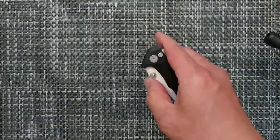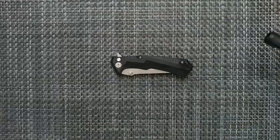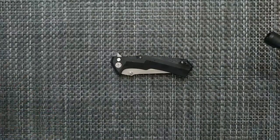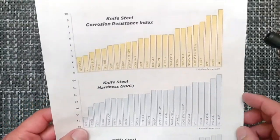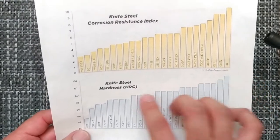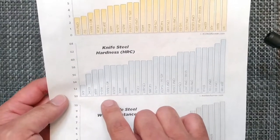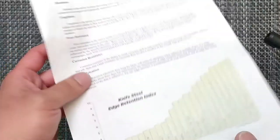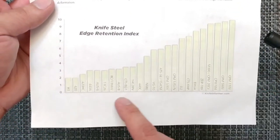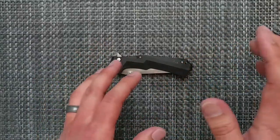If you know any knives that can dethrone this, let me know, because I'm open to checking out some different knives. The blade steel is 8CR13MOV — not the highest. It's kind of low on the scale for hardness, low for wear resistance, and also for edge retention, right below AUS-8. So it's not too bad, but it is something you're going to have to touch up every now and then.